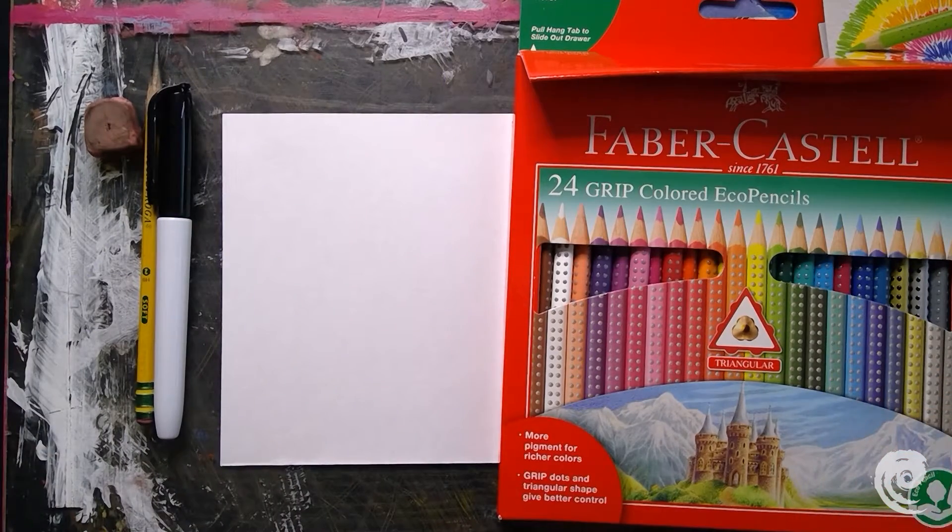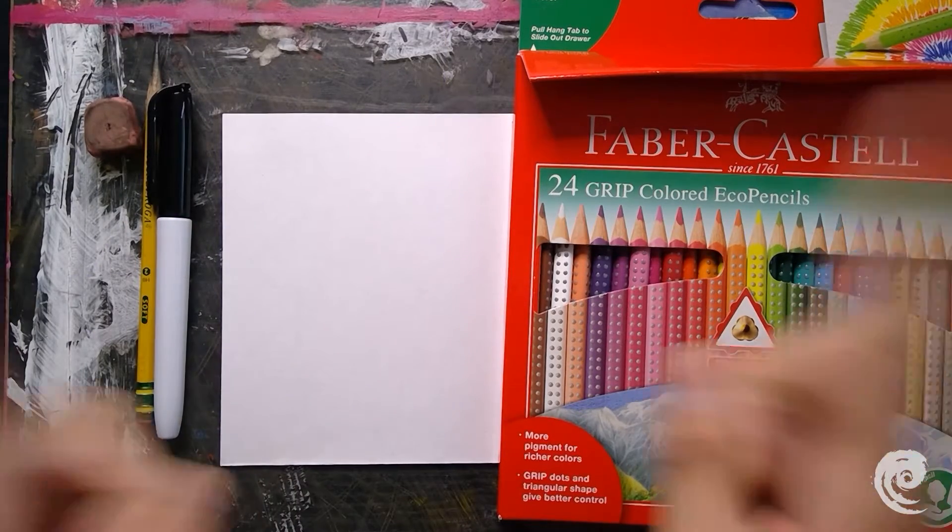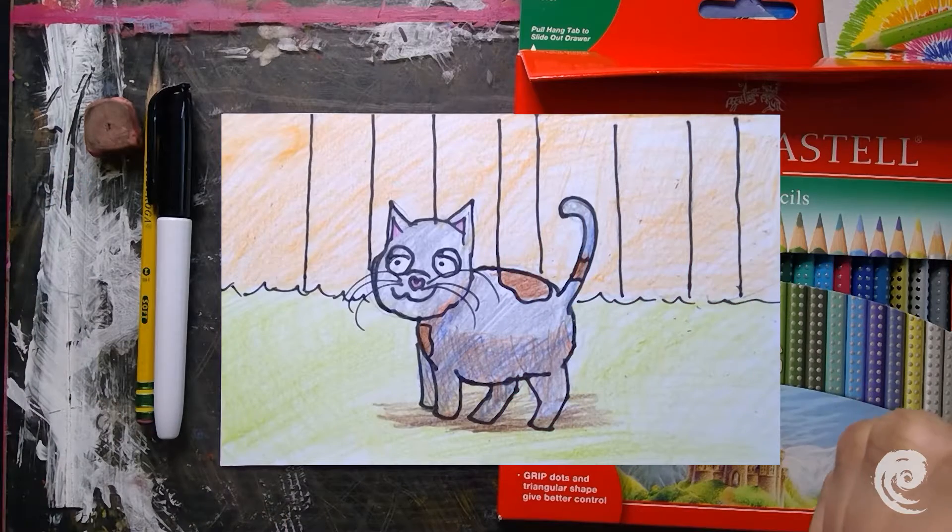Hey everyone, I'm Mr. Derek and welcome to Inspired Arts. Today we will be learning how to draw a kitty, so let's get ready.